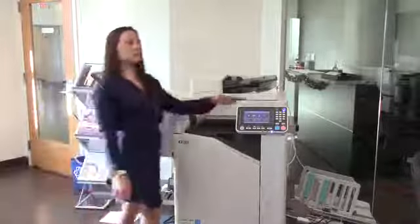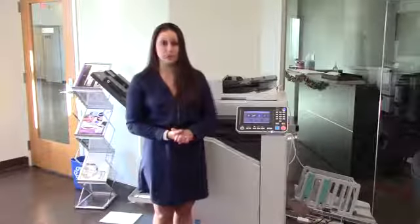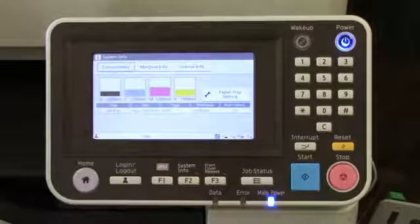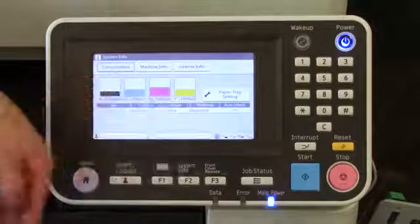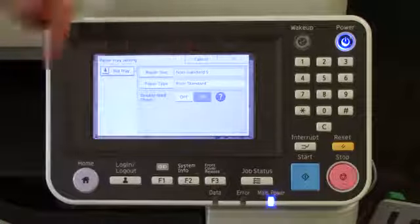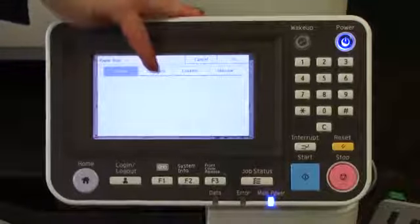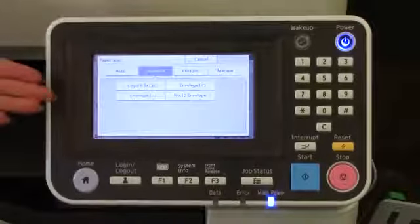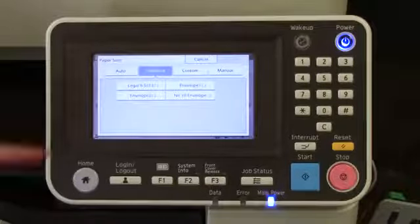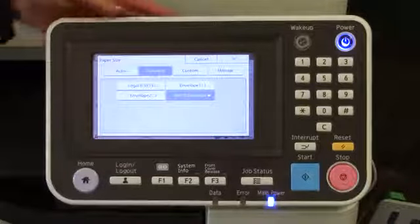There are also some other adjustments you need to make from the control panel because they are envelopes. You start off by selecting System Info. From here, you see you have the option to choose Paper Tray Settings. While it can tell that it is a non-standard paper size, you'll want to click on Paper Size, going under the Standard tab. This may seem confusing because it thinks it's non-standard, but those envelopes are actually a standard size — they are Number 10 and it's preloaded in there.